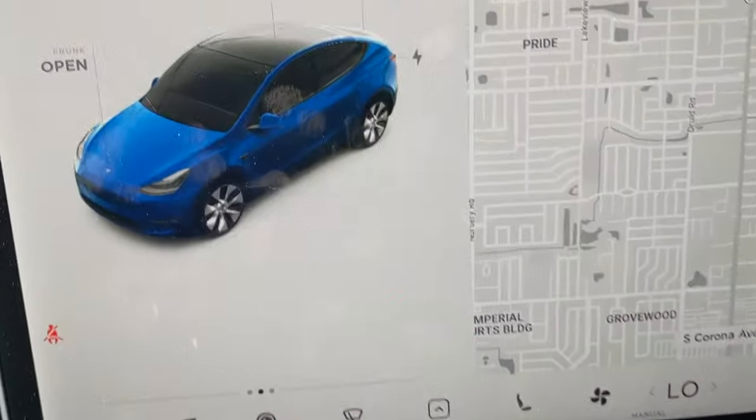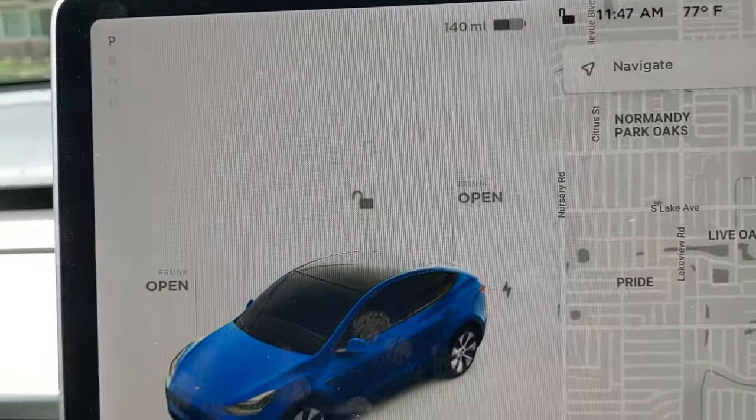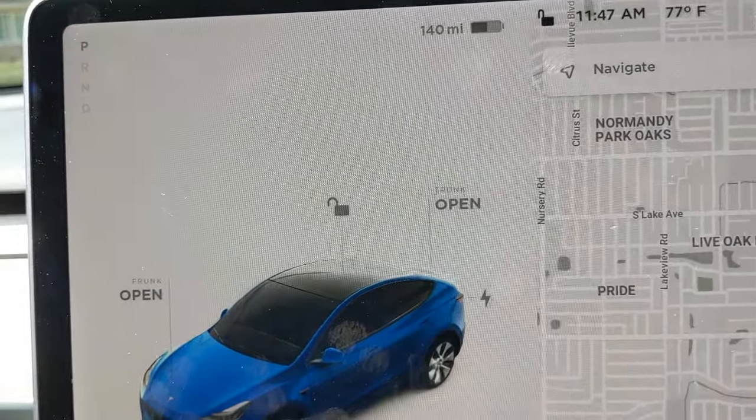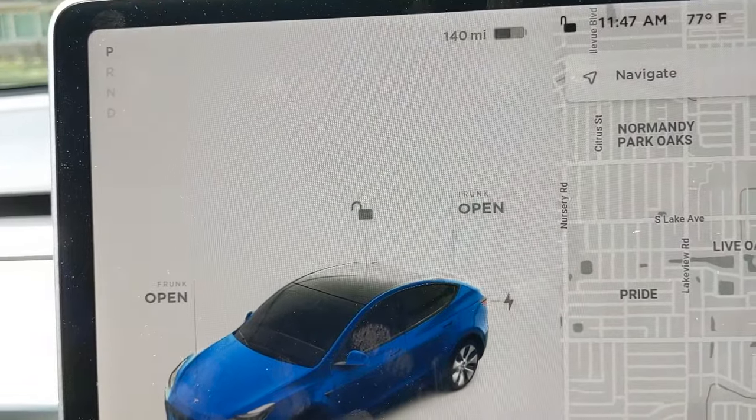It's a little weird getting used to it, but it's just really easy. So the first thing you do when you get into this car is you'll see the screen like this, and all you've got to do is step on the brake. I've already stepped on the brake, so it's already on.